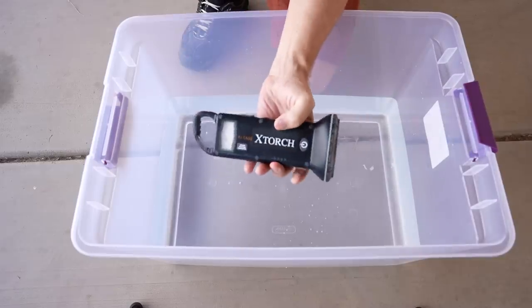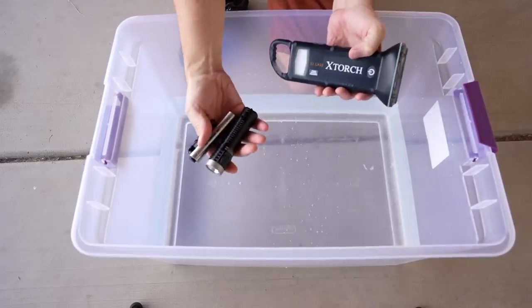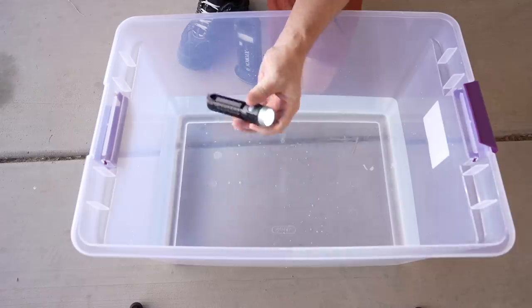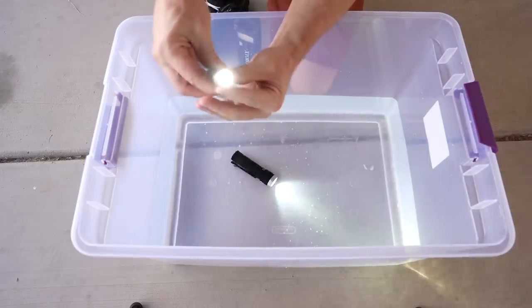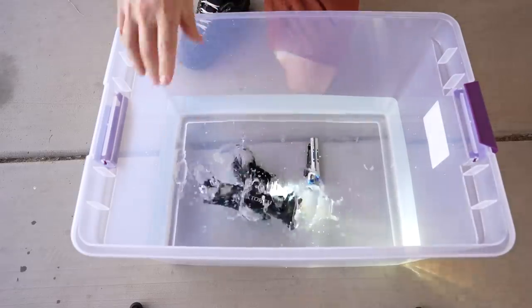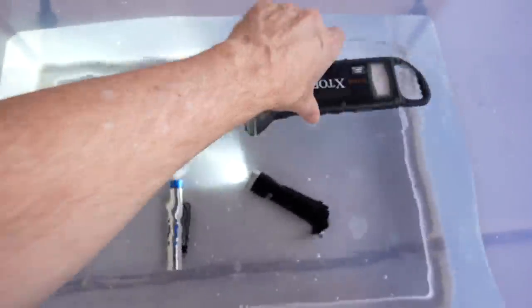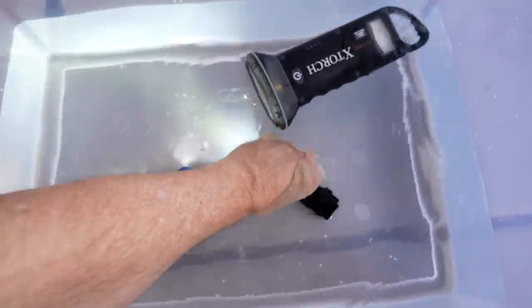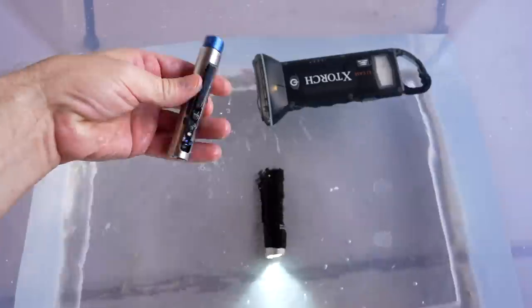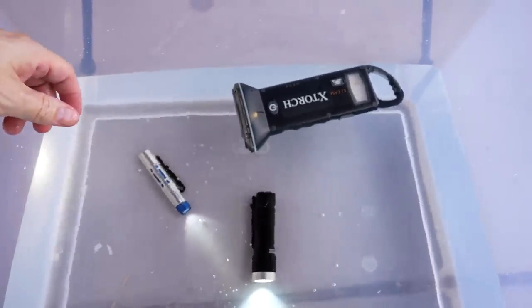They say the X-Torch can float, but it's not submersible in water. The competing flashlights don't float, but they are submersible. Let's check it out. The X-Torch is floating and still works. The Thrunite is underwater and still works. The Ryder RX is underwater and still works. They all do what they're supposed to do.